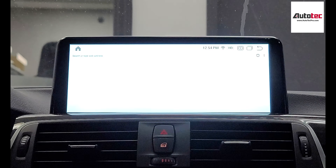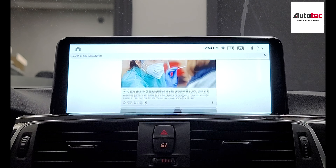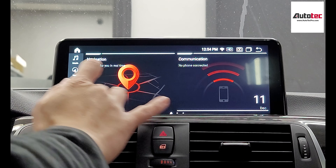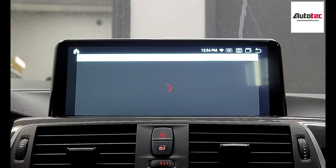Google Chrome is right here, and you can also use the iDrive to control it. We also provide Netflix — you can log into your account to watch it. We will also provide Prime Video; if you have a Prime Video account, you can log in too. Other than that, you can also download movies to a USB drive and watch them on the unit.